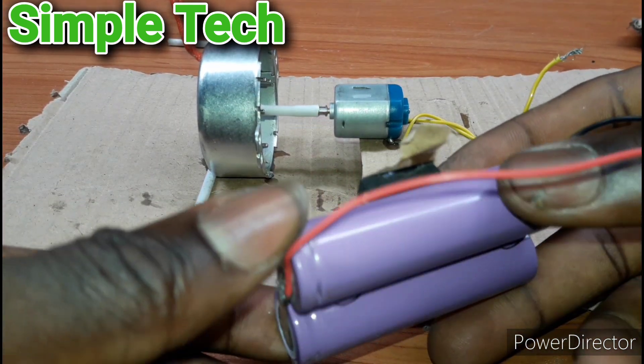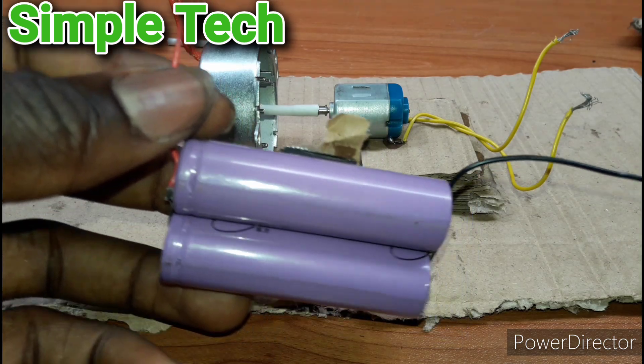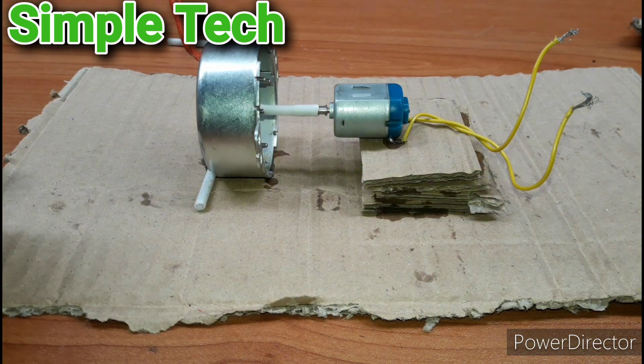We are using this battery, guys — a 13.7 volt battery. So let's test it.